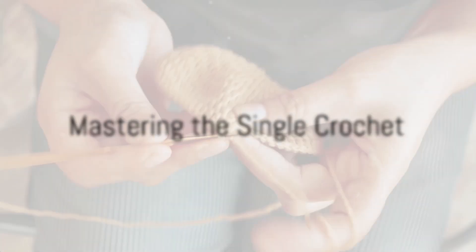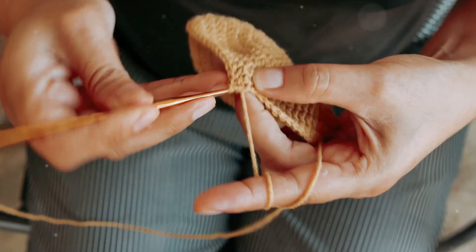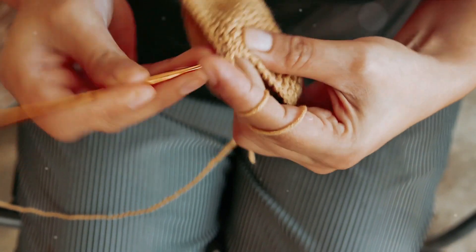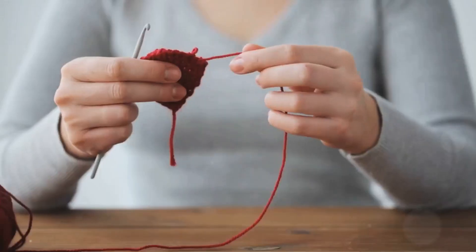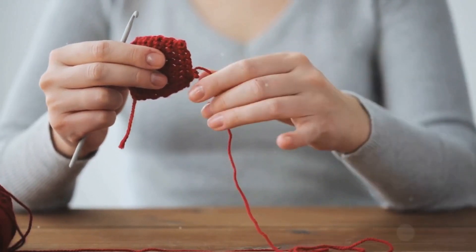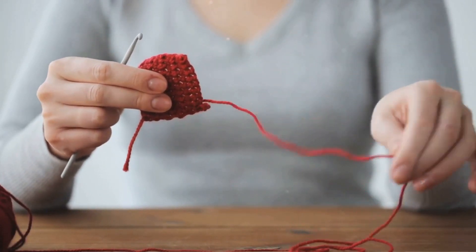The first stitch to master in crochet is the single crochet. It's the simplest and the most fundamental of all crochet stitches. To make a single crochet, insert your hook into the chain, yarn over and pull through — you'll see two loops on your hook. Yarn over again and pull through both loops. Voila, you've just completed your first single crochet stitch.